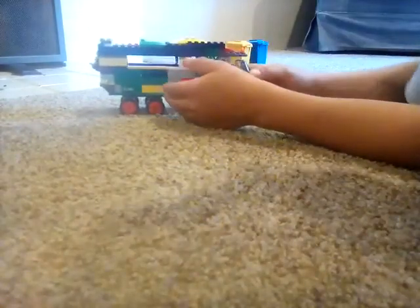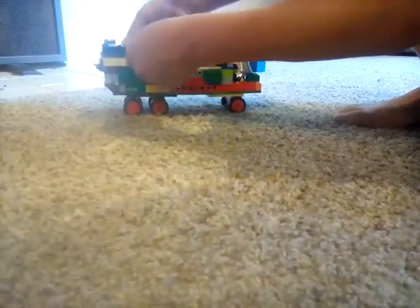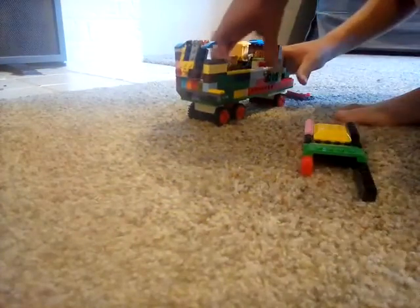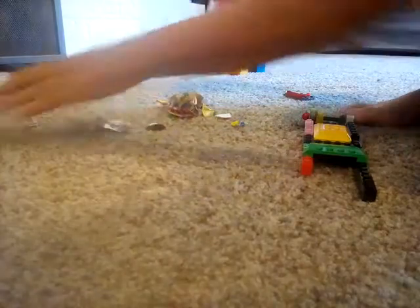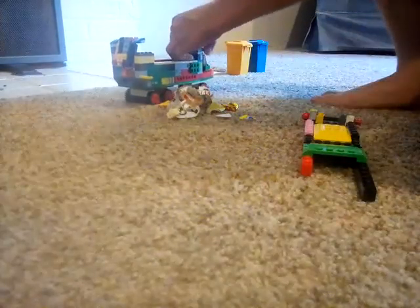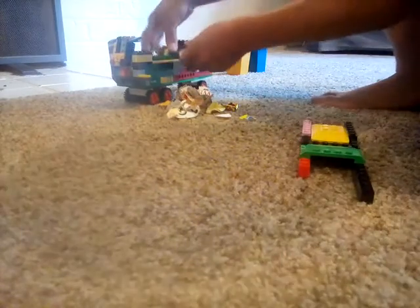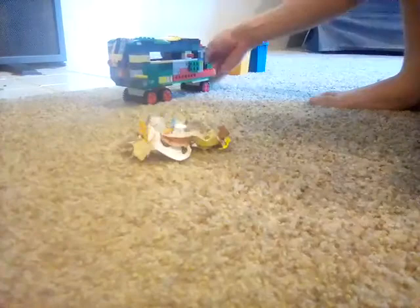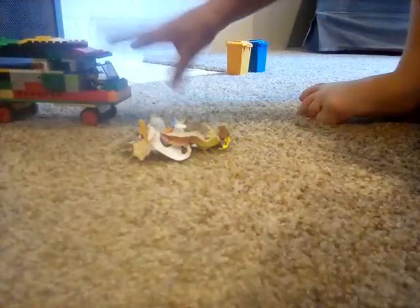To empty it, you have to take off the roof, take out the crusher, and just shake it and all the stuff falls out. Then just put it back together really quick — that's fun. We've also got a beacon here.